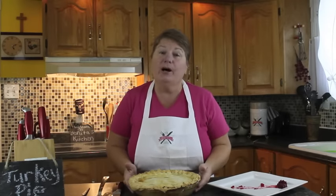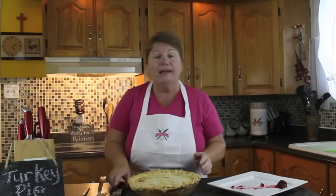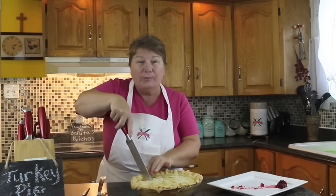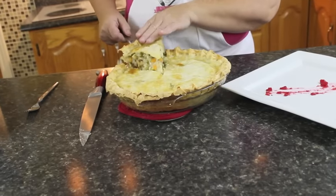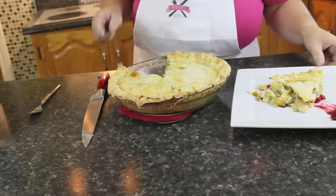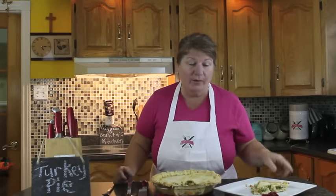Welcome back to Bonita's Kitchen — our turkey pie is now baked. It was baked at 350 degrees for 45 minutes, though it could be longer depending on your oven. I let it rest for 10 minutes and now I'm going to cut into it so you can see what it looks like inside. If you don't want to make one large pie, you can make little individual pot pies too. It smells absolutely amazing.